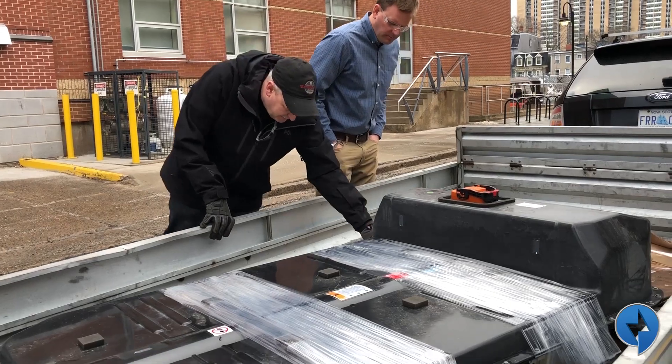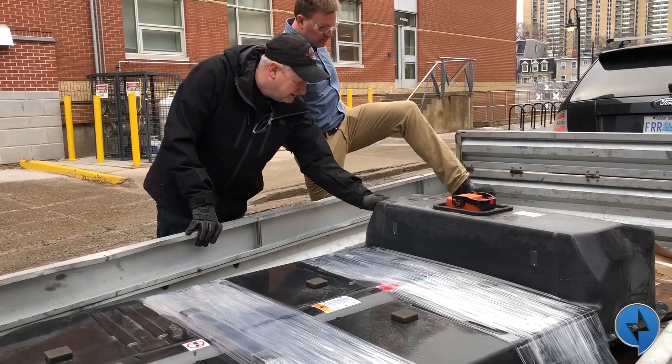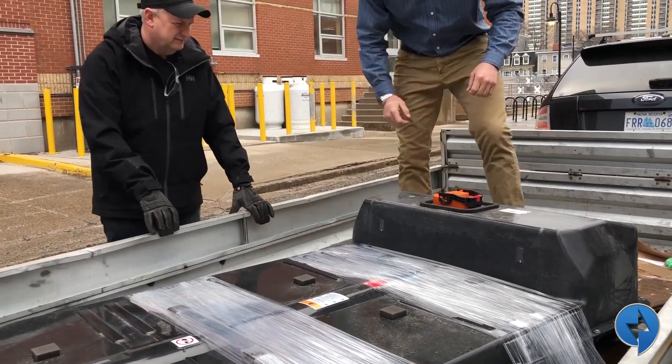Hey, how's it going? I'm at All-EV with Dave Giles. You did some exciting stuff with Elizabeth this morning. You actually drove a Bolt battery over to Dalhousie? Yeah, we took a Bolt battery over to Dalhousie's RESL lab, which is their renewable energy storage lab for research with Dr. Lucas Swan.